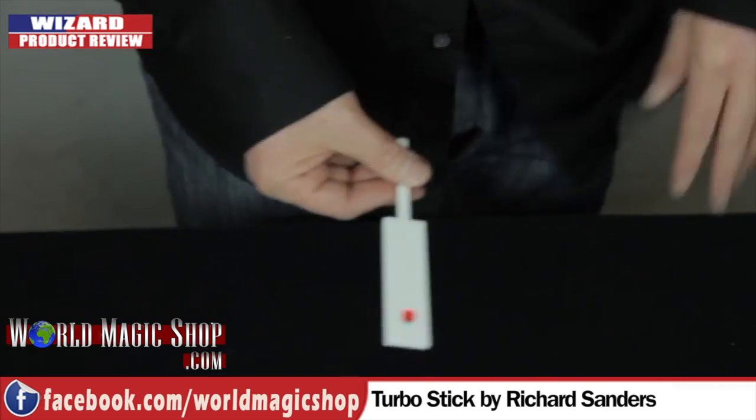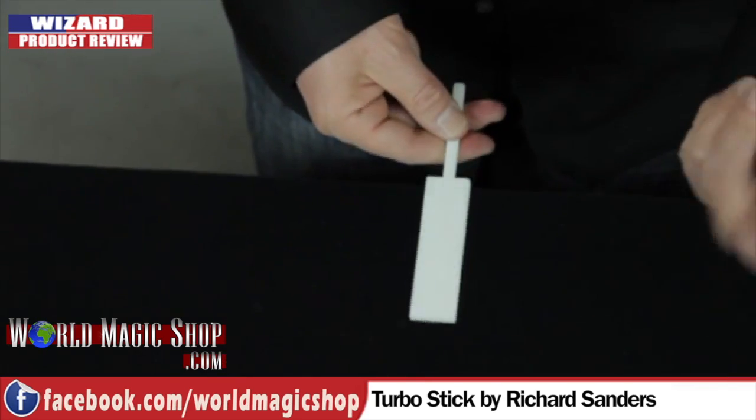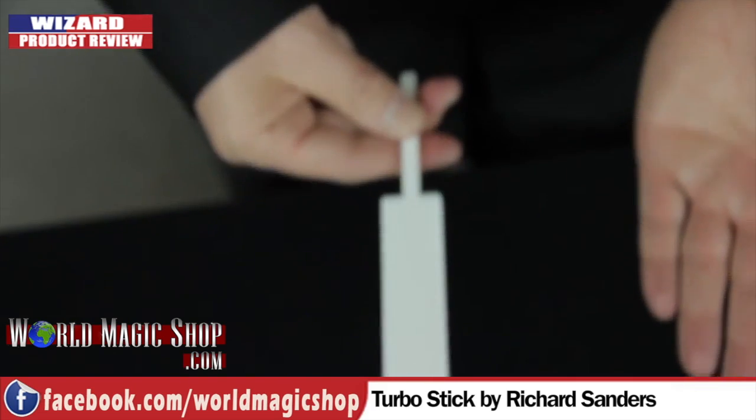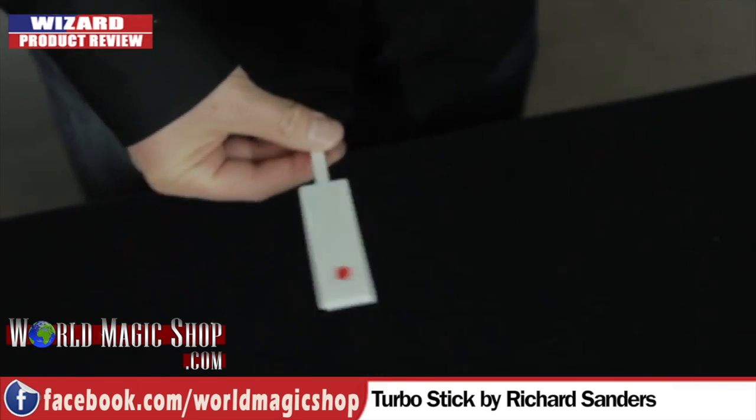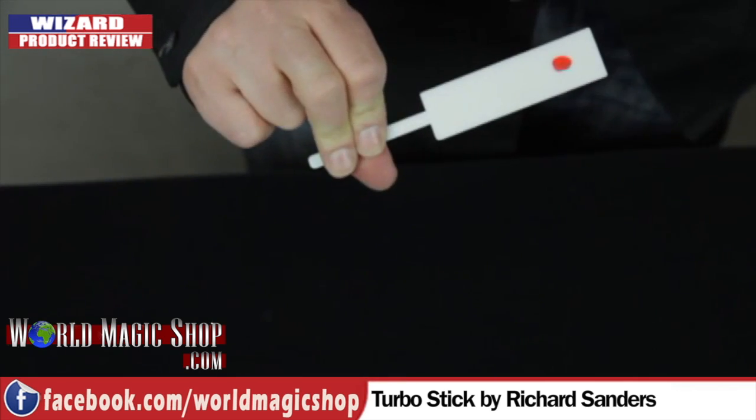Here's some of the stuff you can do with it: you can draw red dots all over it on both sides and it looks amazing. I'm going to wipe off one red dot — now it comes back. I'm going to wipe off two red dots — now there's four, now there's six. Boom — now there's a sponge ball. Boom — now there's another sponge ball. You walk up to somebody you've never met before.